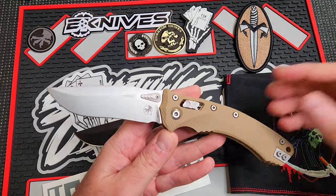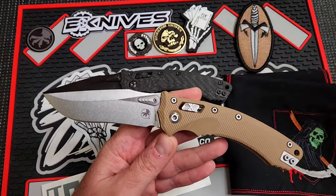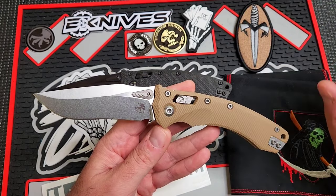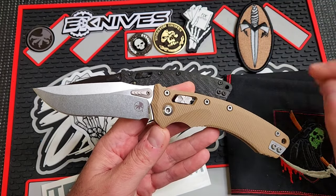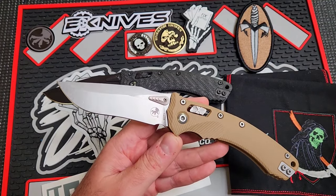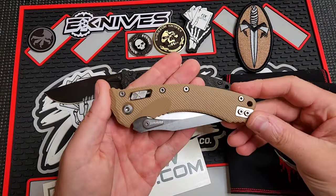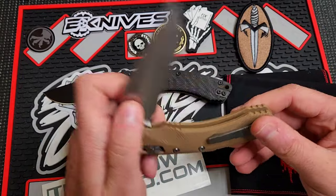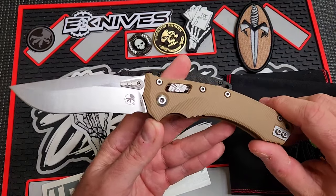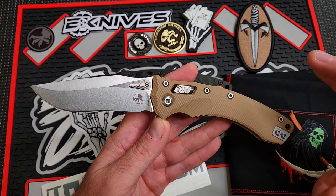First and foremost is the recurve blade. Haven't seen recurves in production and popular in a long time. I like to see recurves come back into style — I think they've been ignored for far too long. They're beautiful and very functional. You've got this nice curve to capture material and cut through it, but then you've got the belly up at the front. It's a very utilitarian blade shape, classic, and it's been used for a long time. They've kind of fallen out of style in popular EDC over the last five to ten years.